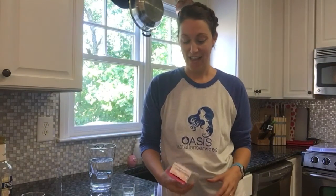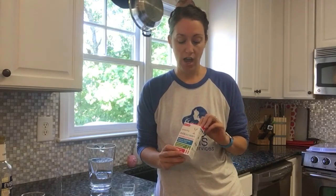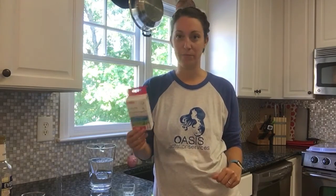Hi, it's Danielle with Oasis Lactation Services, and here is our much talked-about video on Facebook: the Milk Screen breast milk testing strips that detect alcohol in breast milk.